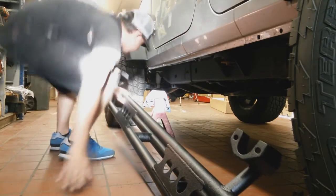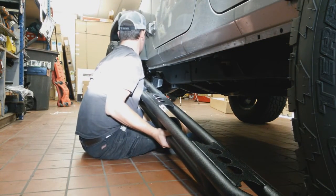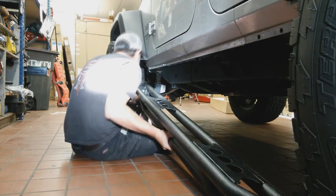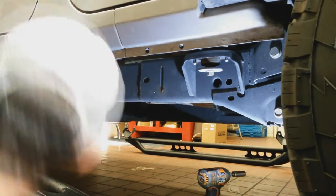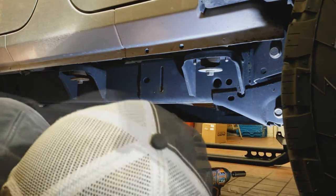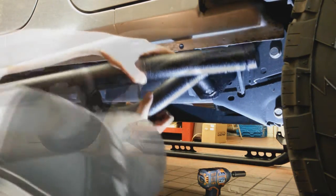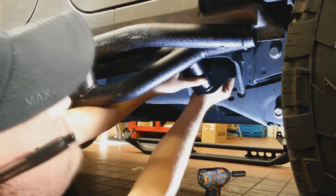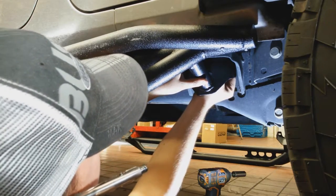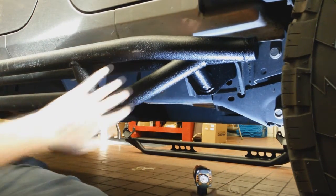With an extra jack stand, you can take this corner and go ahead and set it up — you just want it close. Then with the front or back portion supported, we'll take our bar, slip it up inside that little recess right there, and the factory nuts that you took off basically go back in to secure it in place. We'll just keep it loose for now.